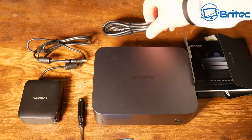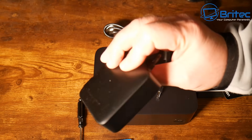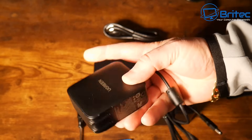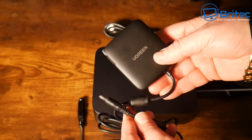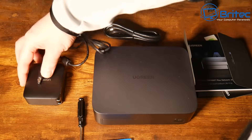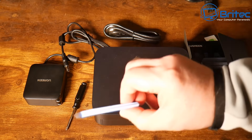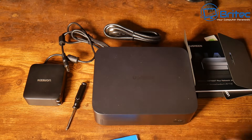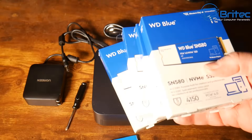Also in the kit you're going to get a nice Cat 7 ethernet cable by UGreen themselves, and your power adapter - everything seems very premium quality, built to a very high standard, with a barrel connector on the end. We also have a screwdriver here and some thermal pads for the NVMe drives which are going into this unit.